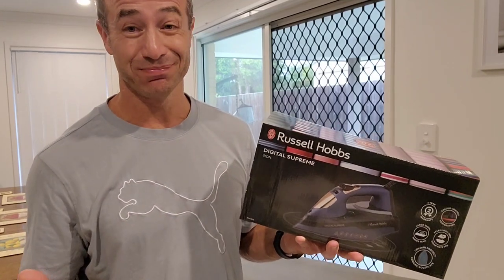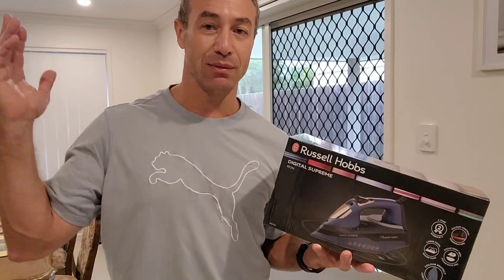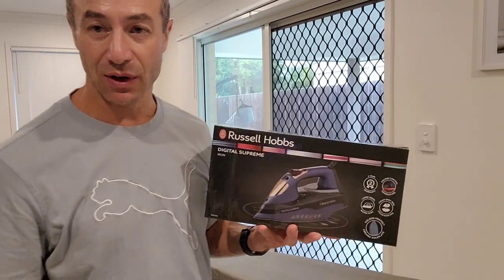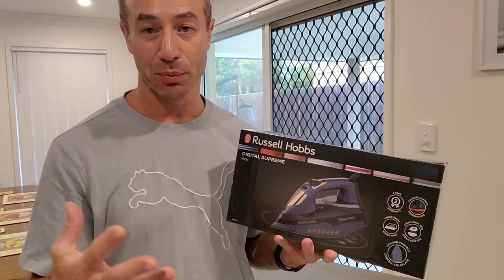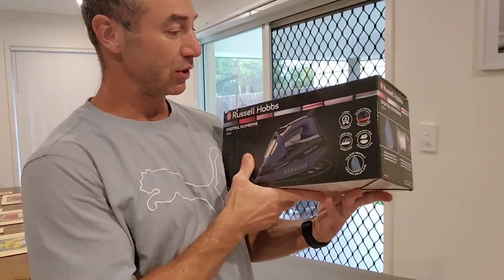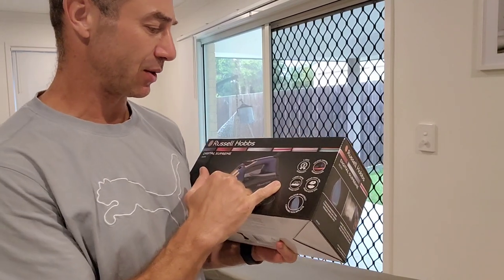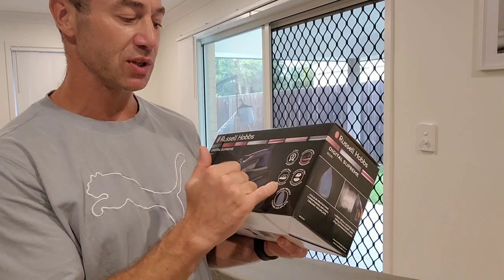Maybe I just haven't used expensive irons before. I can't justify a top-range iron — both irons I'm comparing are in the vicinity of $100 to $200. I'm not a professional ironer by any means. Now, what else is on the box? Two years warranty — that's quite standard, nothing to brag about.